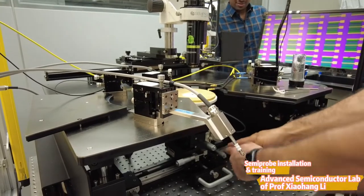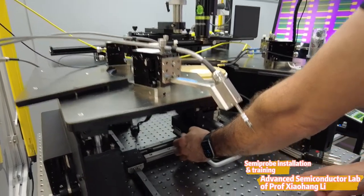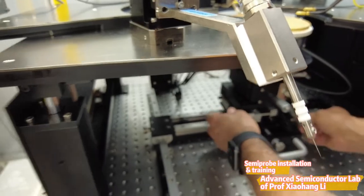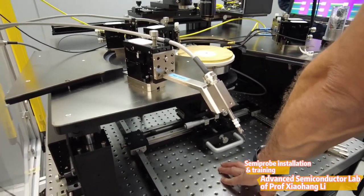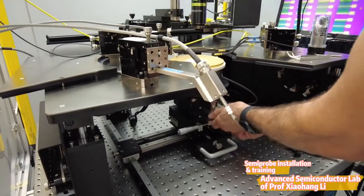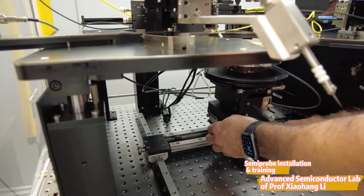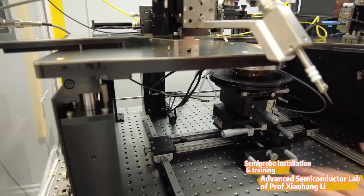For fine movement, you have all these fine movements right here. This one moves very fine. You have X, Z, X, and Y. This moves from one die to the other. If you run out of stage, you go to the center and use the big coarse movement. So we have coarse movement and fine adjustment. There's no risk of breaking it with fine movement — it has a special mechanism for the fine movement.